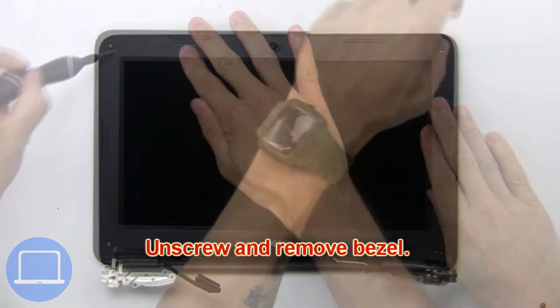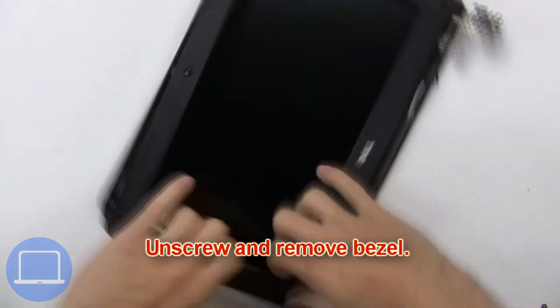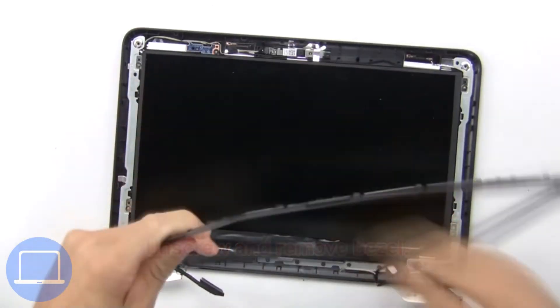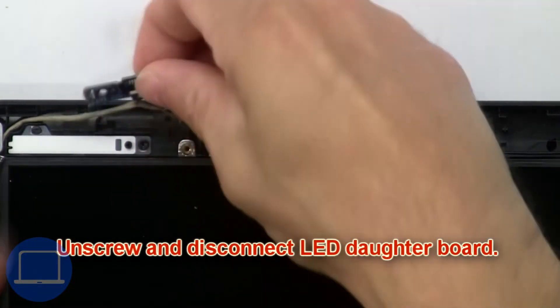Now unscrew and remove the bezel. Then unscrew and disconnect the LED daughter board.